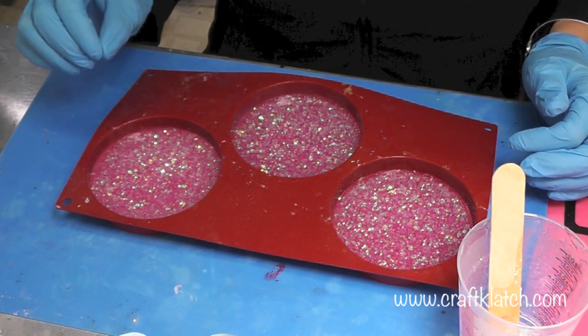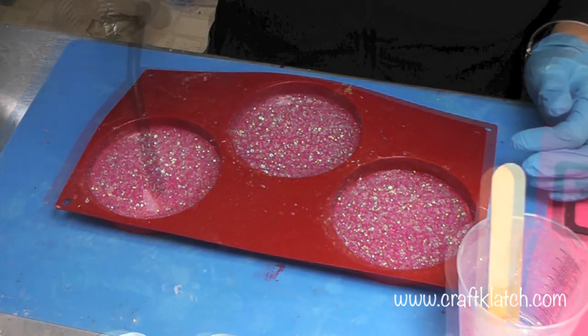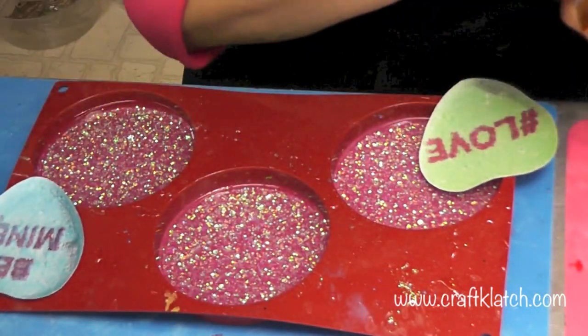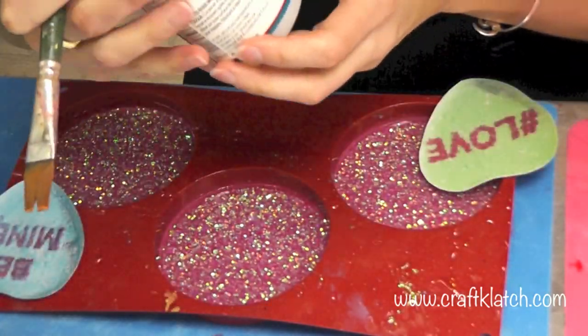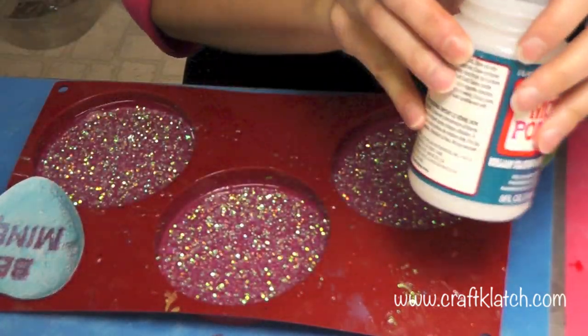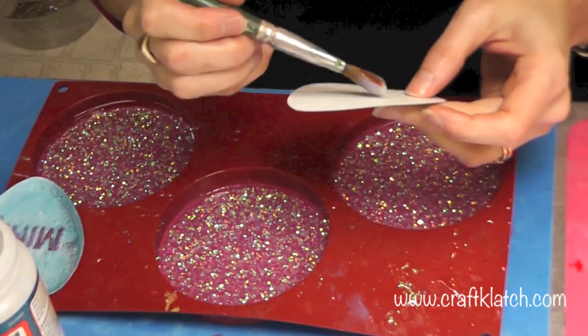You can also use a straw, like a drinking straw, and blow onto it. That will work as well. Our resin has cured now. Now we're going to just decoupage these guys right on there with some Mod Podge. We're doing the Super Gloss because that doesn't leave as cloudy a film as regular Mod Podge.